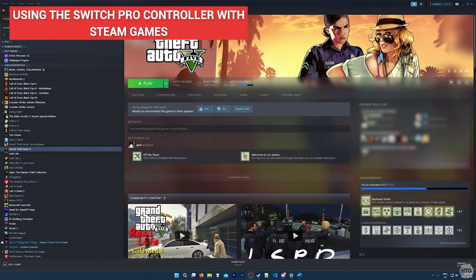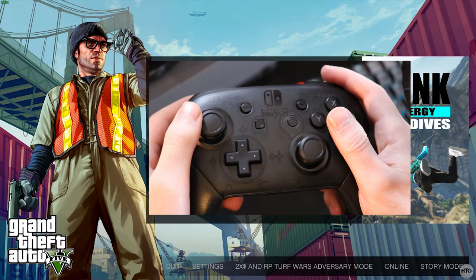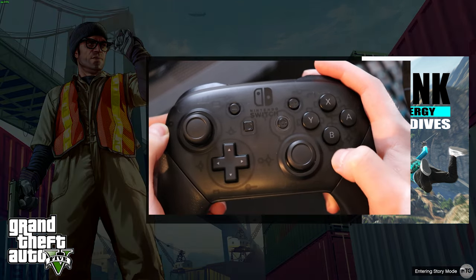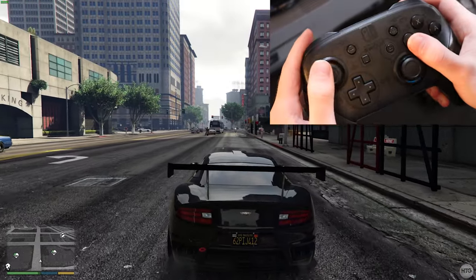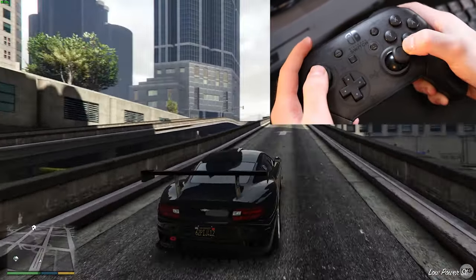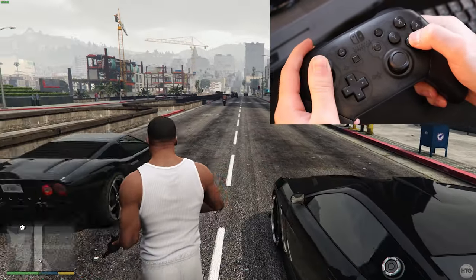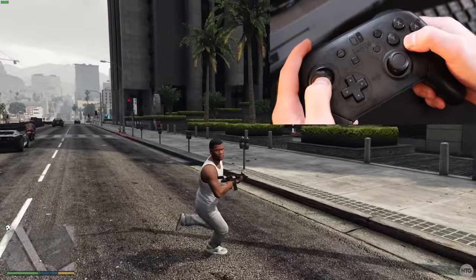For this example, I'll be testing the controller in GTA 5, which is a Steam game, so I'll go ahead and launch it. At the main menu I can use the left stick to navigate and press the B button to select Story Mode. Now in game, I can accelerate with ZR, brake with ZL, steer with the left stick, look around with the right stick, get out with the X button, sprint with B, and jump with Y.